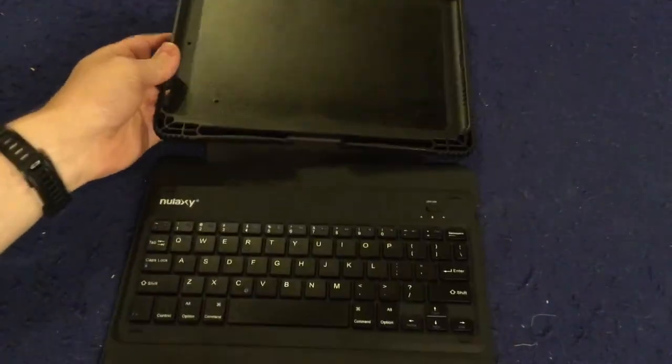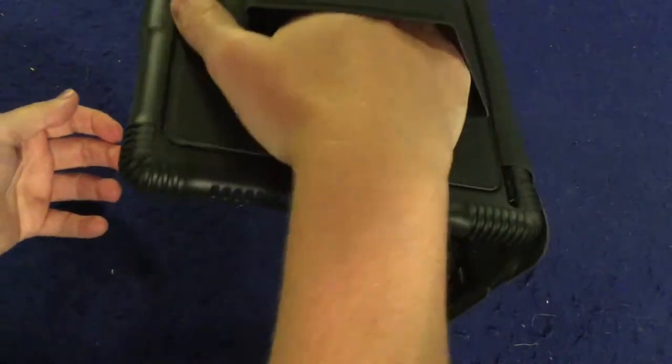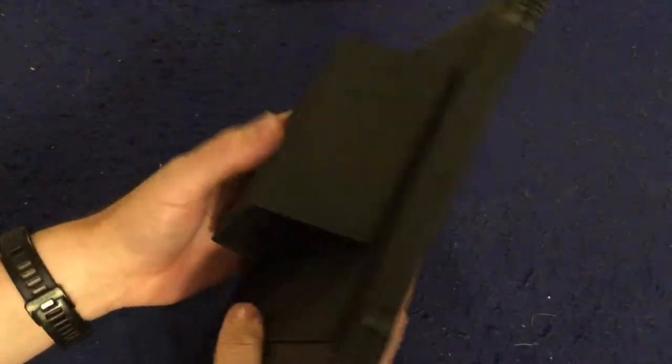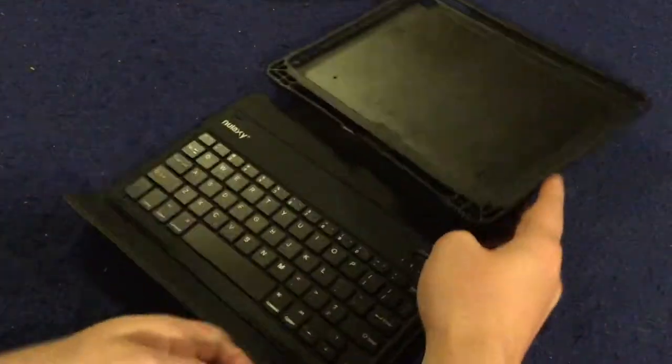My iPad isn't currently in here because I use it to shoot these videos, but this is what it's going to look like. It's going to have a magnetic clasp right here. You're probably wondering — will it fall out? And the answer is yes. With a slight bit of pressure, the magnets are not terribly strong. It's not going to stay closed if you accidentally set it down like that, so it will dangle a little bit.